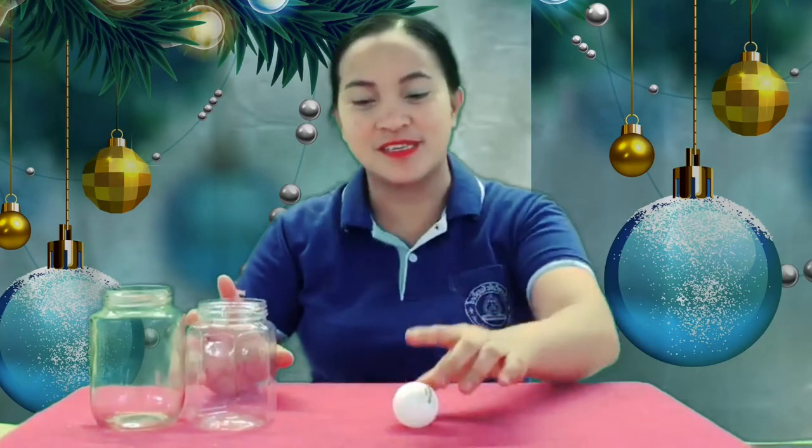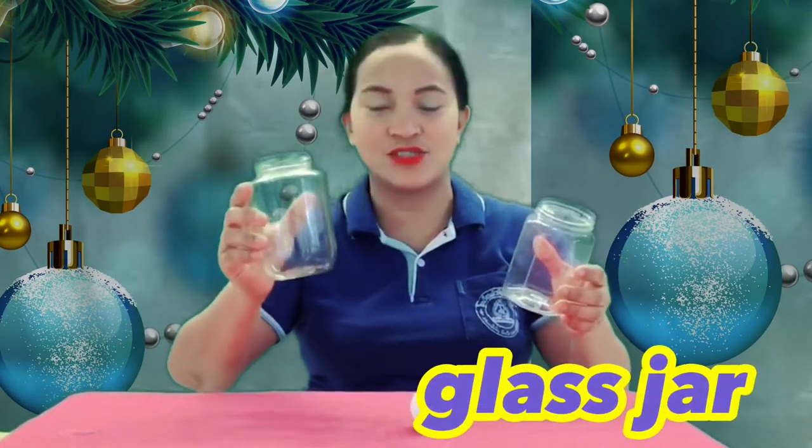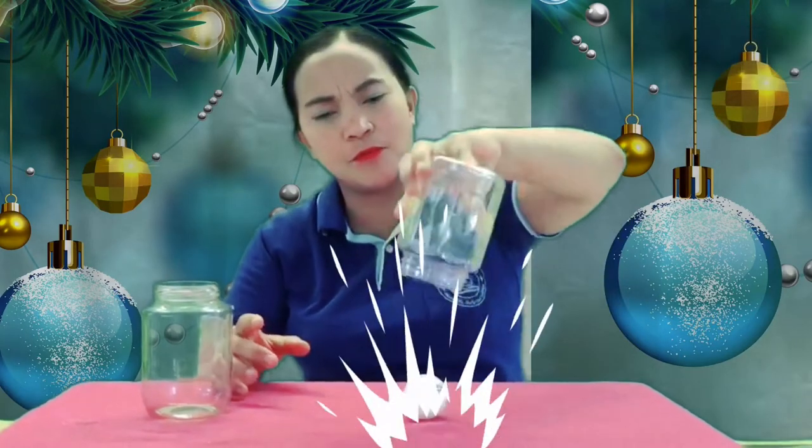So, this experiment — we have here a ping-pong ball and I have here two types of jars. I have here a plastic jar and this is like a glass jar. How can you get a ping-pong ball? Can you pick up a ping-pong ball using the jar?